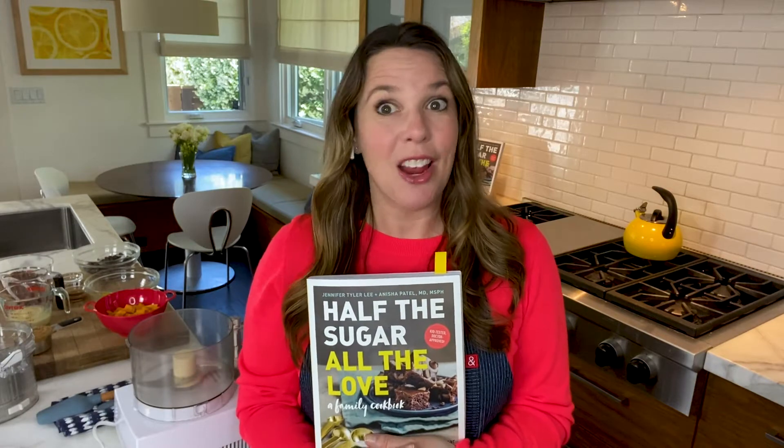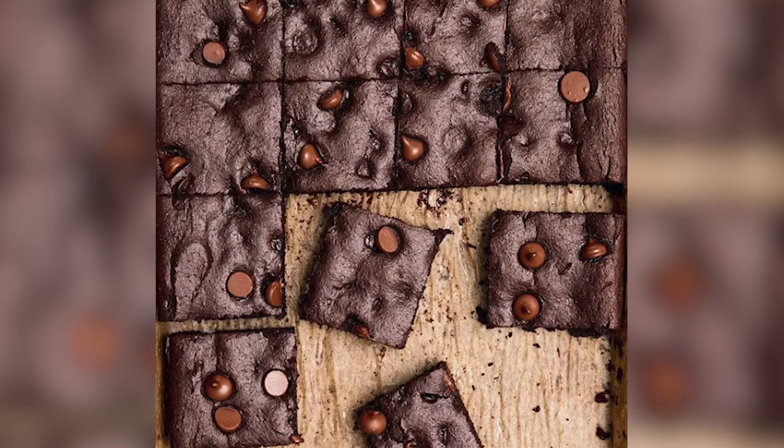But we still want to enjoy all of our favorite treats, so that's what this book does — it allows you to enjoy all the foods you love, just in a healthier way. Today I'm going to share with you one of my most favorite recipes from the book: the double chocolate brownies.